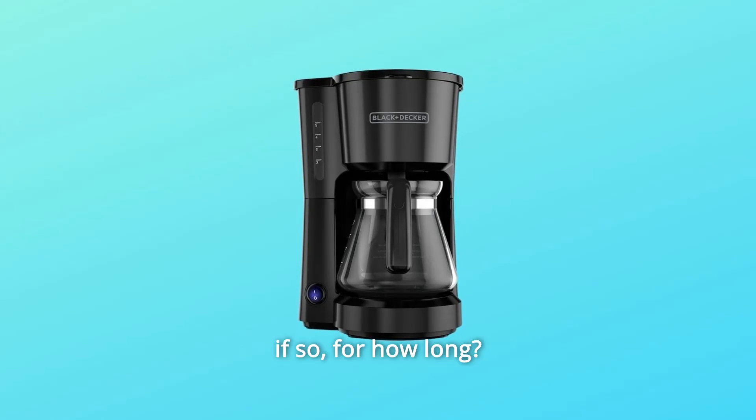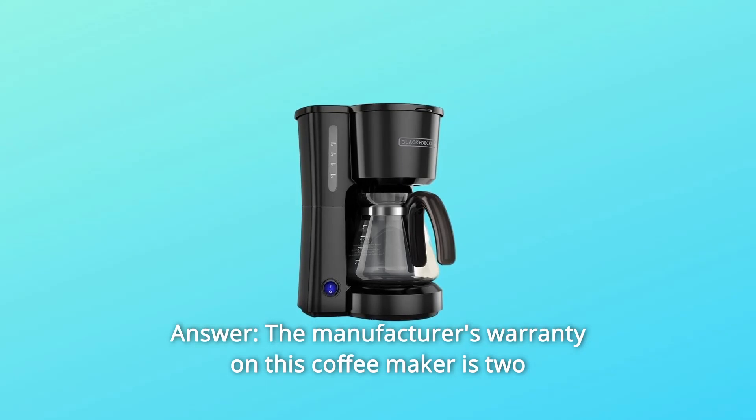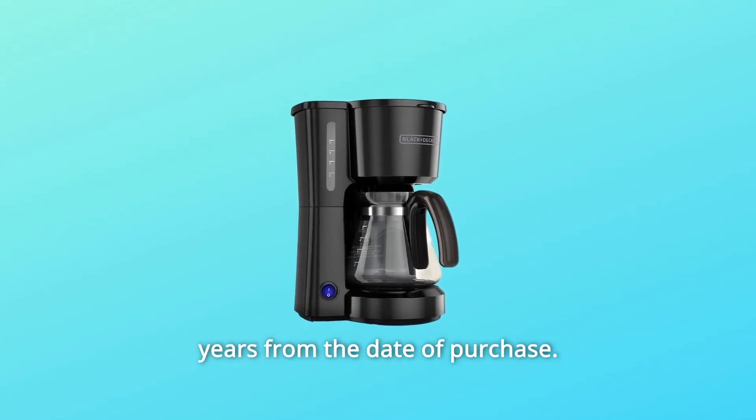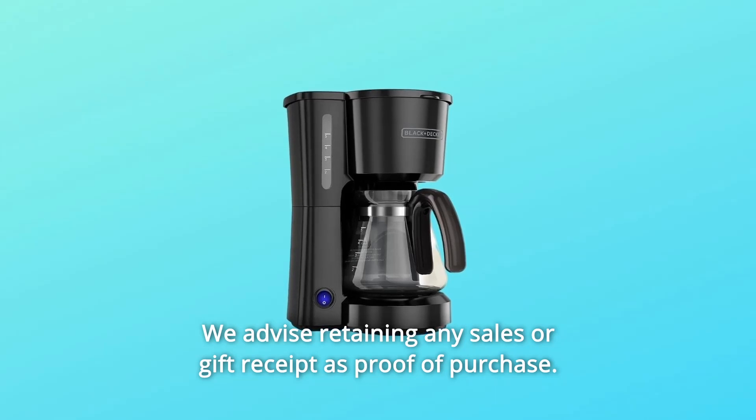Question number two: is there a warranty, and if so, for how long? Answer: the manufacturer's warranty on this coffee maker is two years from the date of purchase. We advise retaining any sales or gift receipt as proof of purchase.